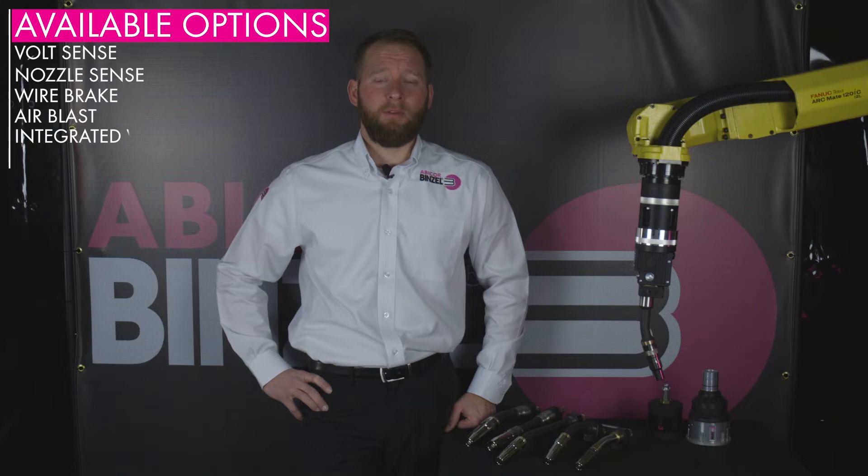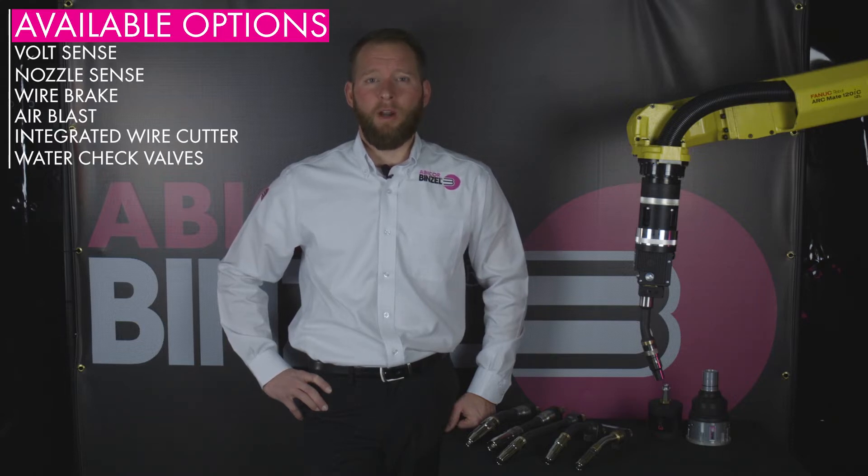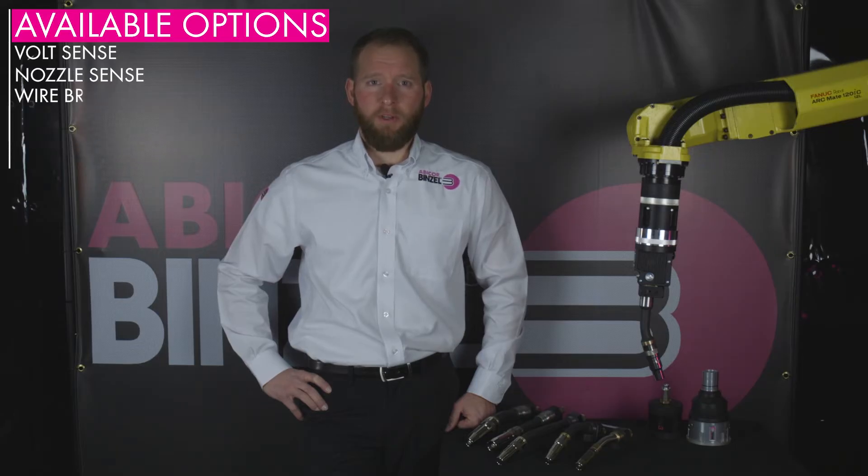The WH comes with several options such as nozzle sense, volt sense, wire break, air blast, an integrated wire cutter, along with check valves that automatically close when a neck is removed from the WH body.